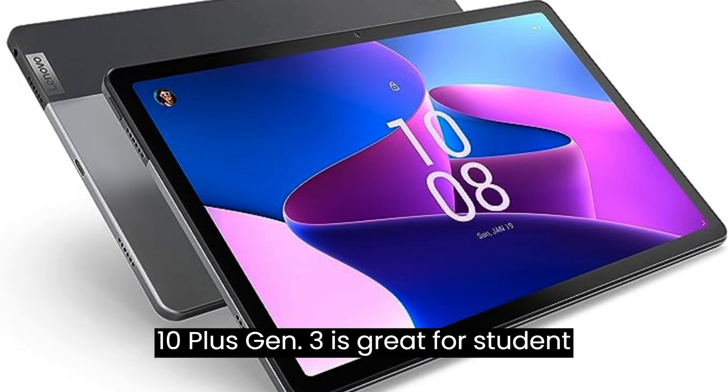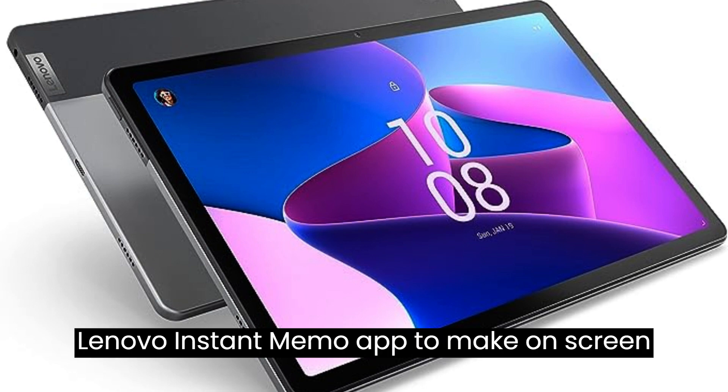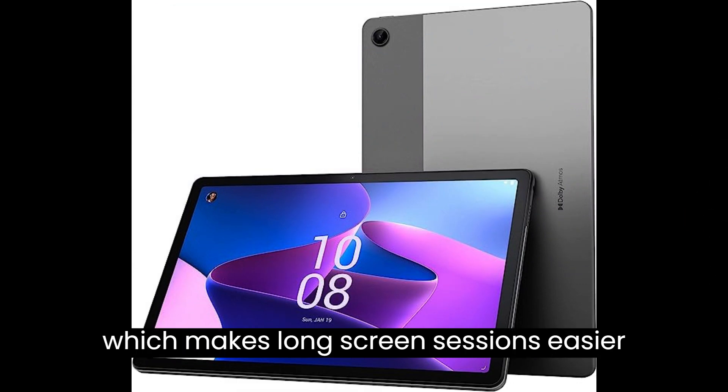Two: a lightweight, portable tablet like the Tab M10 Plus Gen 3 is great for student research and projects, working with the Lenovo Instant Memo app to make on-screen input a breeze.